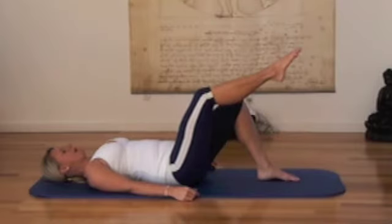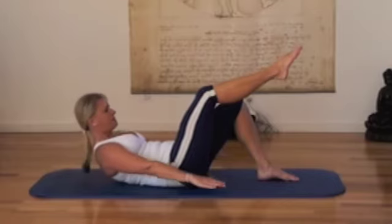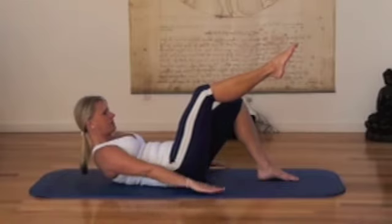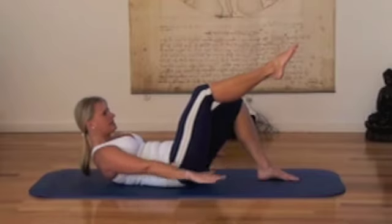Lift one leg up to that tabletop position with the knees above the hip. Then turn the palms facing downwards, curl up to the tip of the shoulder blades, gaze at your belly, draw it in and start pulsing with arms. Now the foot that's on the ground, you get really light on the ground. That makes it a little bit more challenging.